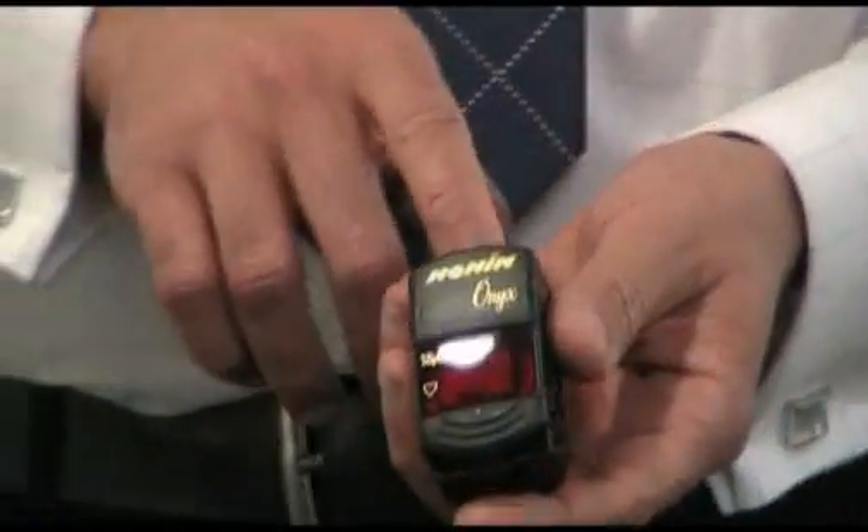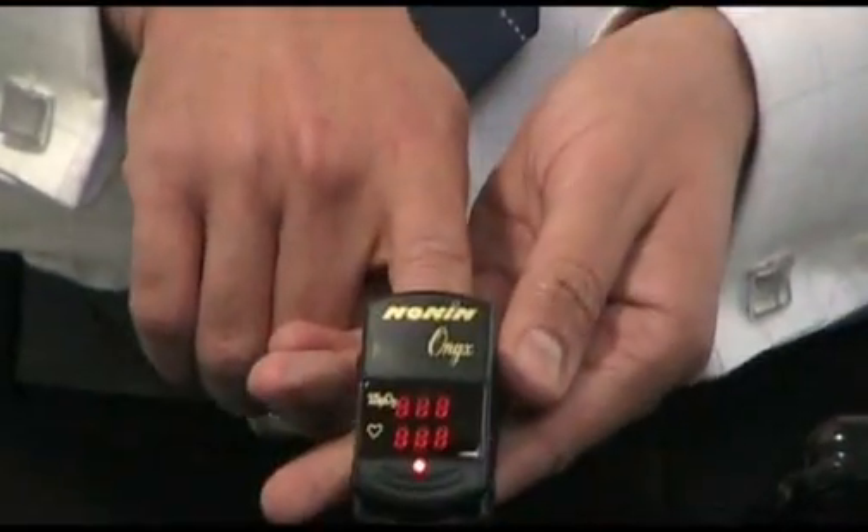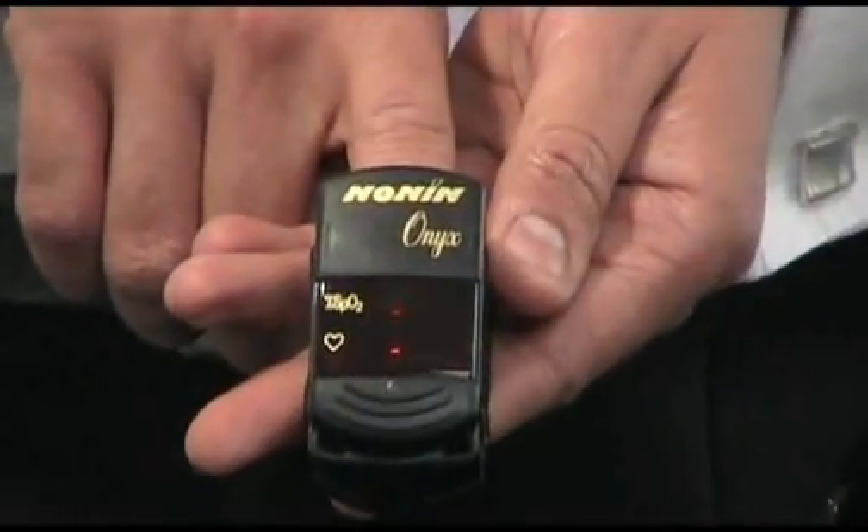To switch it on, put your finger inside the open end of the unit. It will only take a matter of seconds until a reading is displayed.